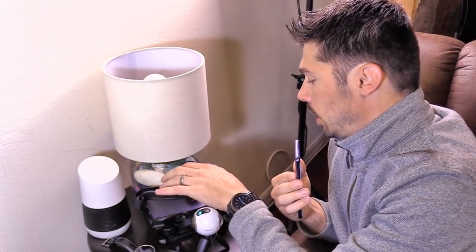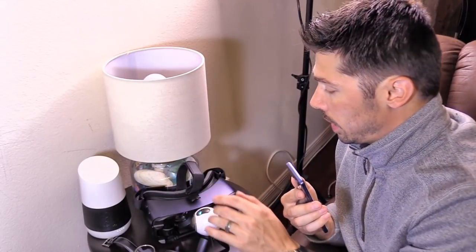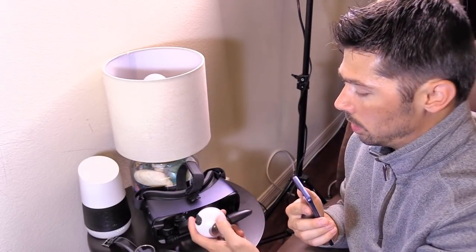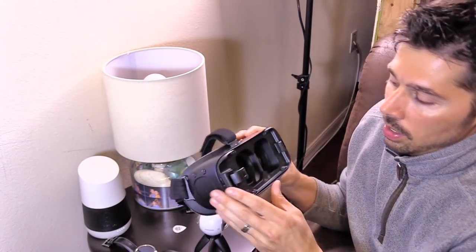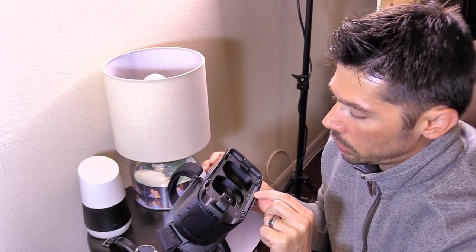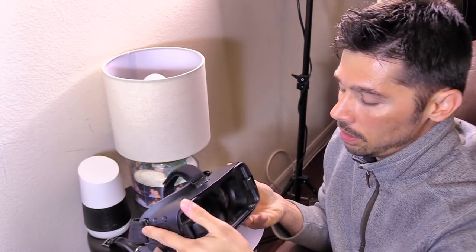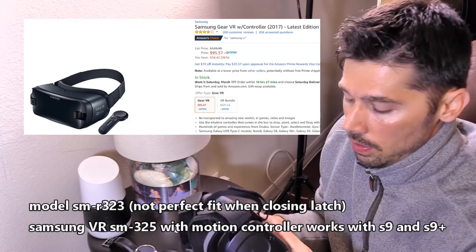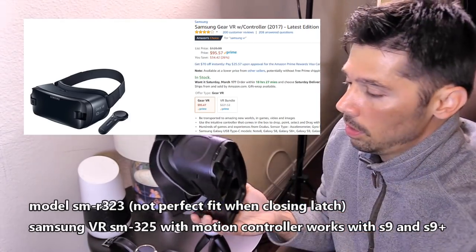It works amazingly with the Oculus Samsung VR headset. Is the S9 going to be compatible with the Samsung VR headset? There are a couple of generations — this model is SM-R323. It's not the oldest generation and not the newest that came with the motion controller. The motion controller is compatible with the phone, but let's find out if the headset even fits.